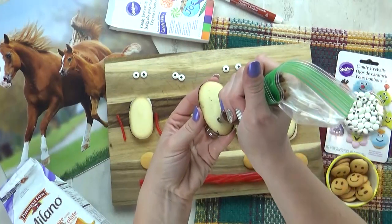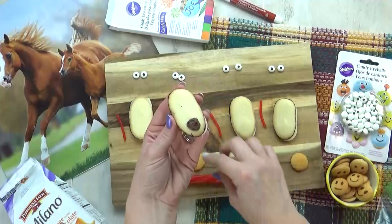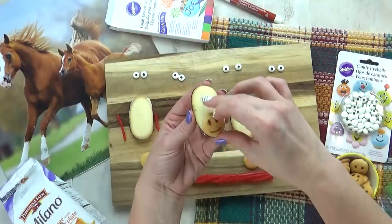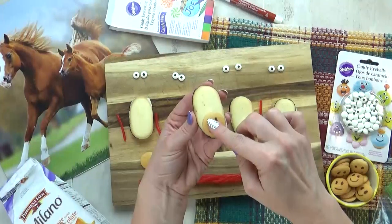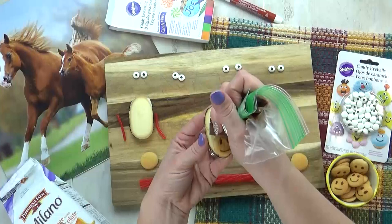I'm gonna start with one Milano cookie. To this, I'm going to add a little bit of chocolate frosting — this is gonna act like our glue. Next, I'm adding a mini vanilla wafer, and I've used my food writer pen to add a nose and a mouth. So I'm gonna stick that right on there.